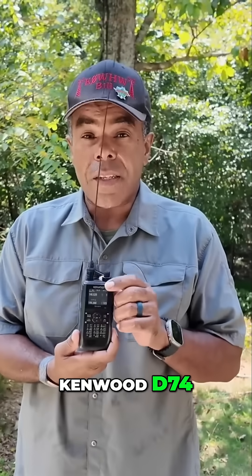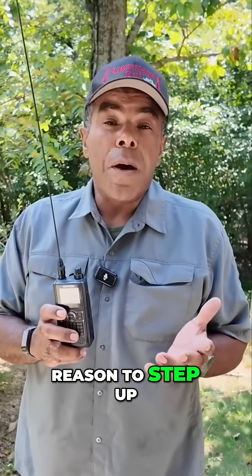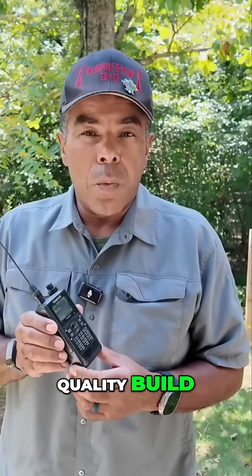Today I'm carrying the Kenwood D74 — yes, the older model. I don't see any reason to step up; I don't need the new features. What I like about this radio is, first of all, it's Kenwood, so it's a good quality build.